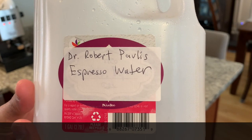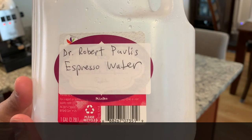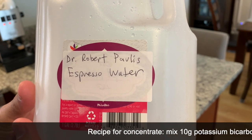Hello everyone, my name is Mike. I am a home espresso aficionado and this is a video about a water recipe, specifically that of Dr. Robert Padlas, his recipe for espresso water.